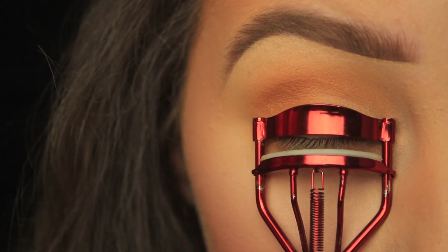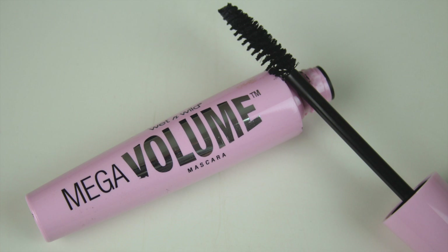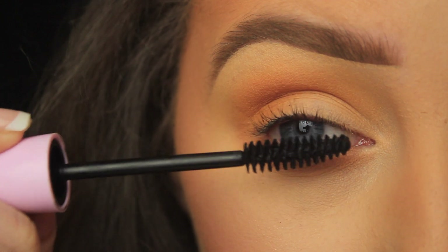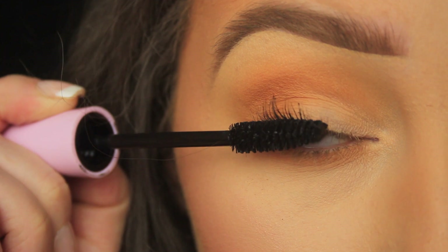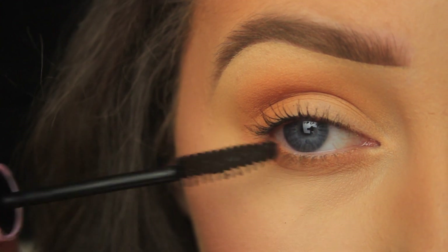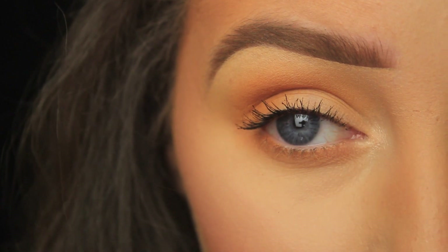I'm taking my eyelash curler, giving them a little squeeze, and then I'm good to go. Next I'm adding mascara — I like to blink as I'm applying it because this pushes the wand to the root of the lashes and lets me coat them from root to tip. I do this until I'm happy with how the lashes look, and I don't forget the lashes on the outer corner — I like to brush those outwards to give a bit of a lift. With a light look like this I only add mascara to my top lashes, just personal preference.